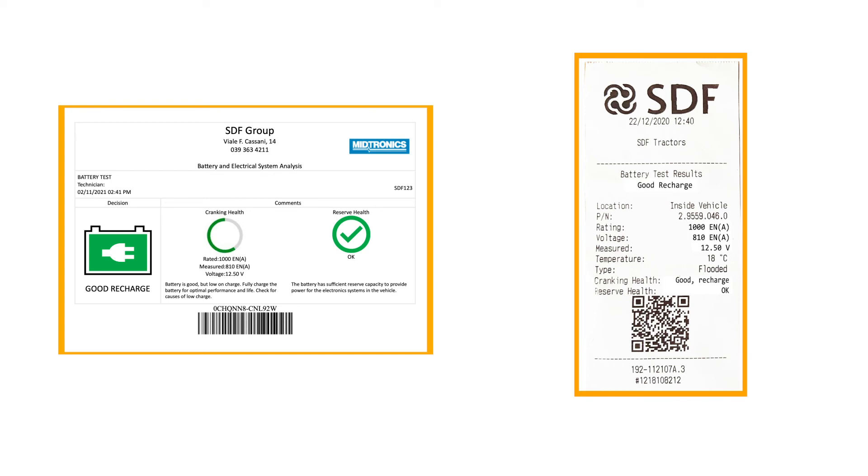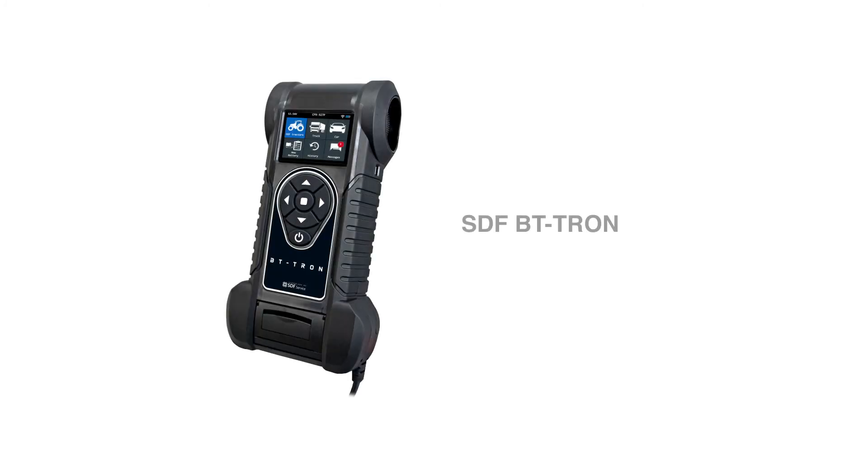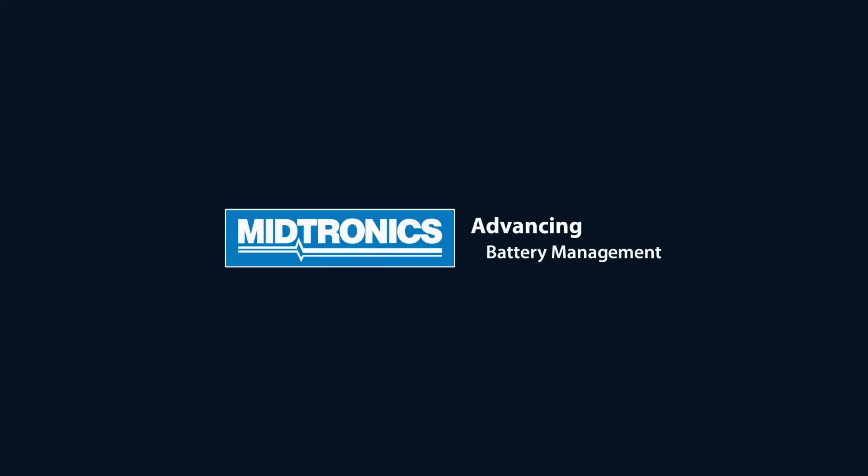So now it's up to you to make sure this battery gets the attention it needs. Are you ready for a new battery tester? The SDF BT-Tron may be just the best choice for you. For more information contact your local SDF distributor. Meutronics, advancing battery management.